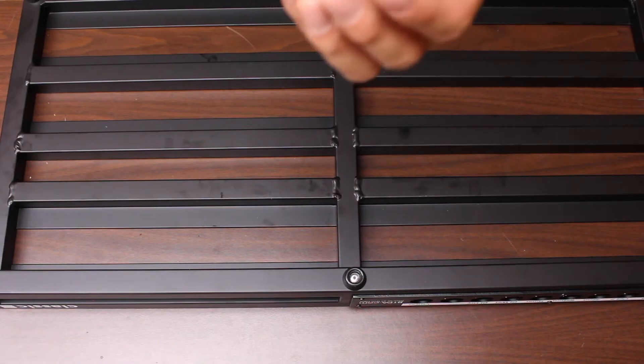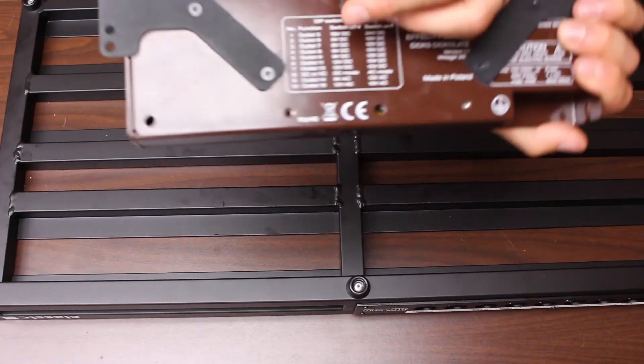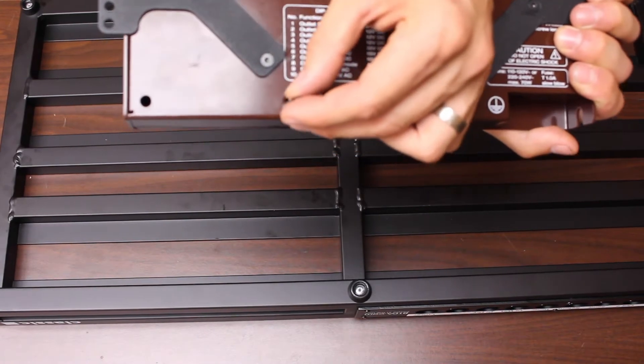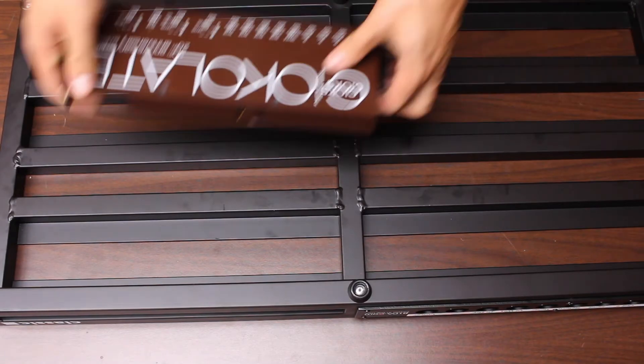Chox does provide these standoffs that you can screw on the back of the Chox, like right here. What this does is it'll provide some extra support. In this case, we're not going to need it, so we're not using it.